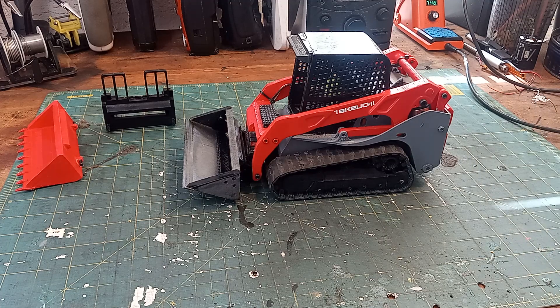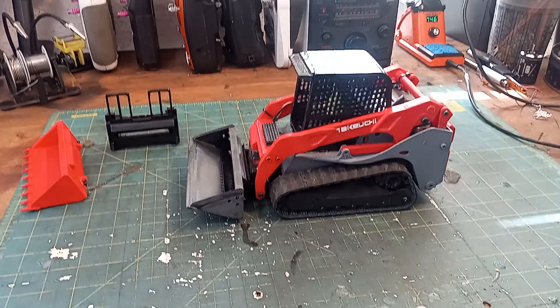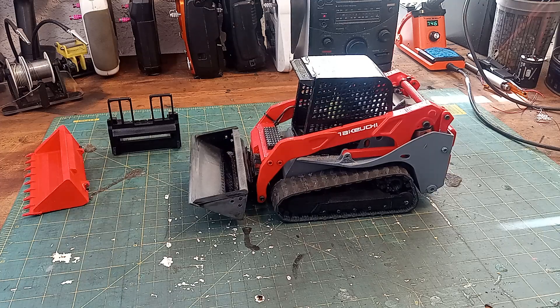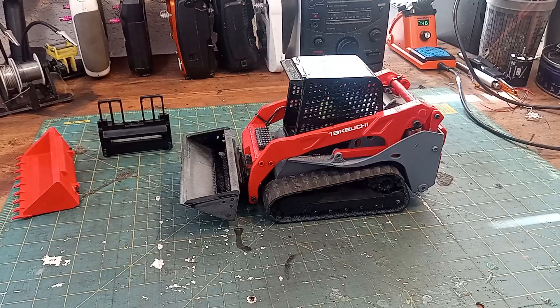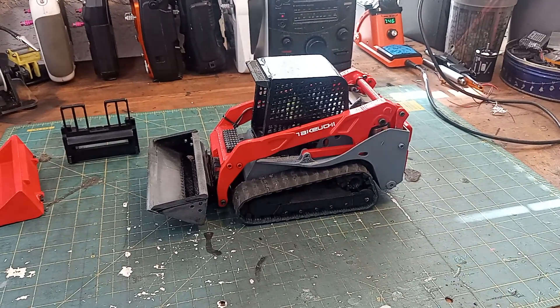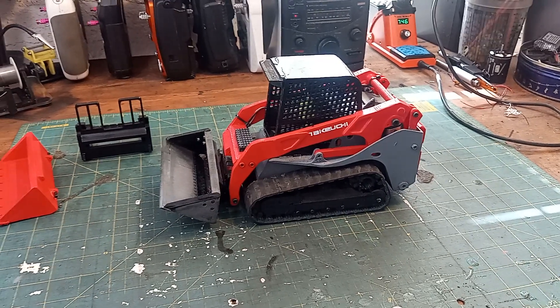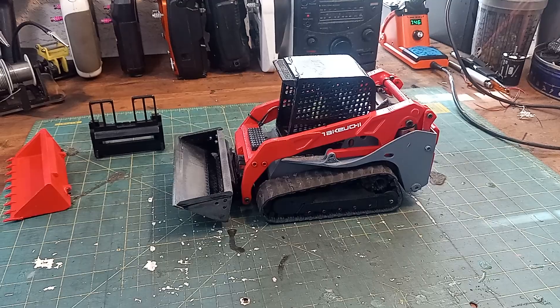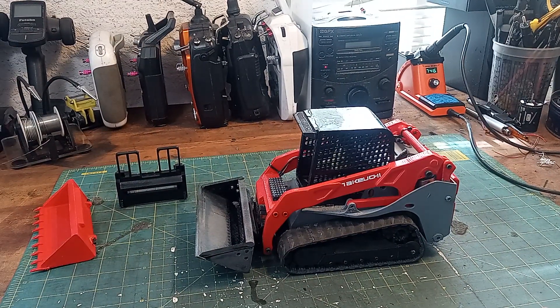Hey guys, I just wanted to show you something I've been working on lately. I've been wanting to have a 1/14 scale skid steer for a while, so I made one. I found this guy on YouTube just looking around for a skid steer — I was going to convert another toy, another Bruder one, but this one intrigued me because it was 1/14 scale, and having two 3D printers, I figured I could accomplish that.